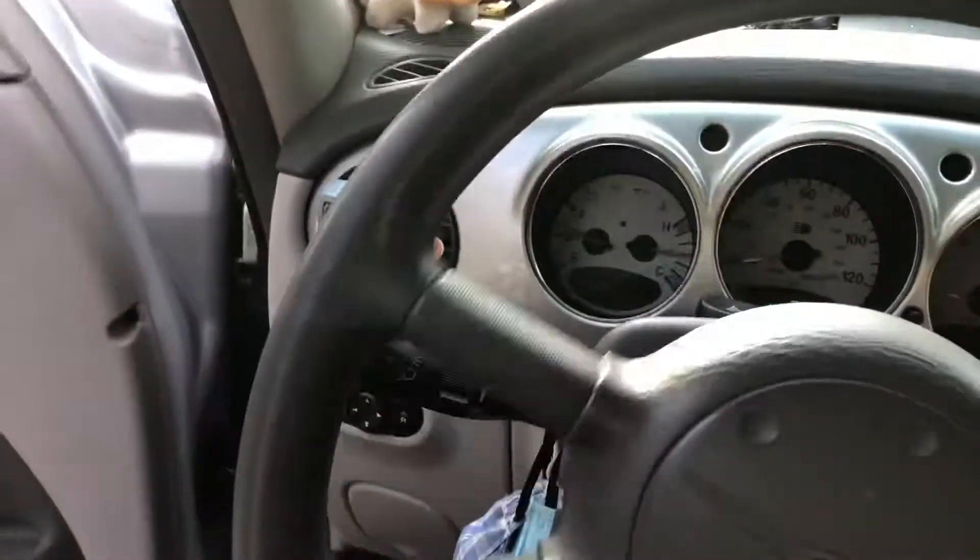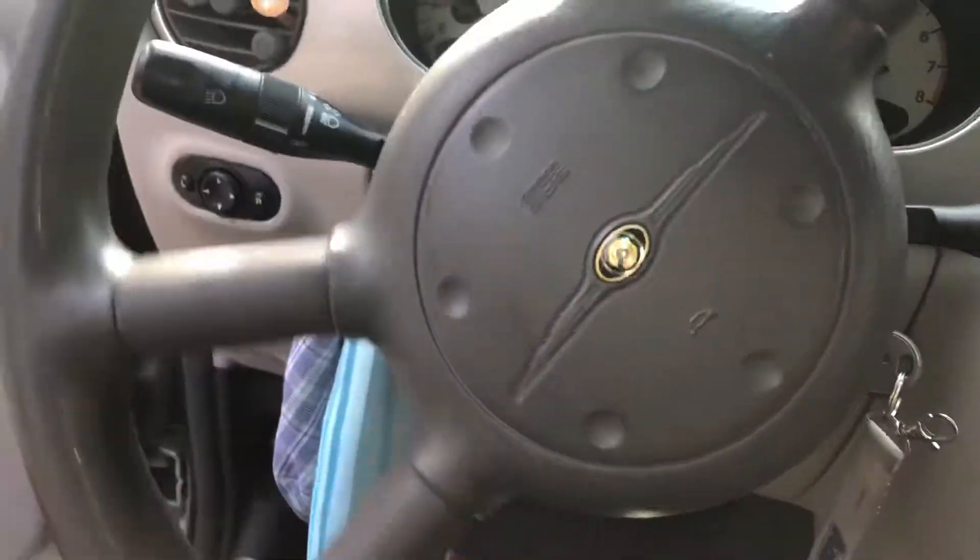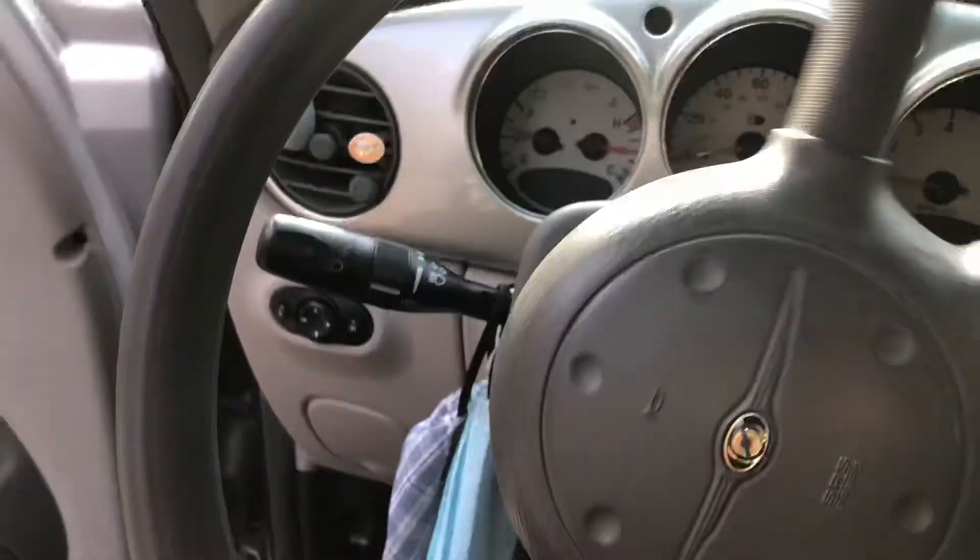As of right now, my steering wheel — I don't hear any more annoying squeaks coming from it.